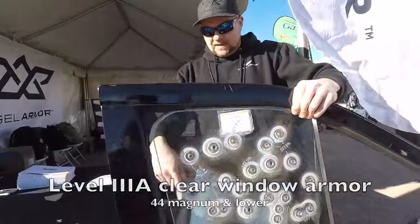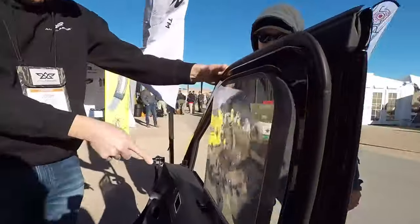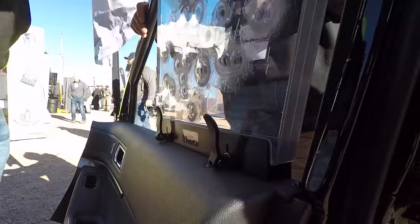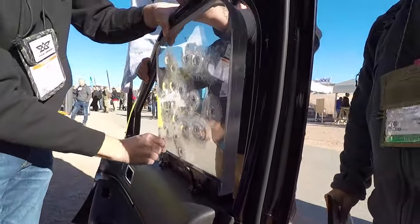This product installs in less than 10 seconds. From the backside, we have a patented cam system on the back of this window. All you do is pop these cams right here — boom, done. That's how you install and de-install the window.